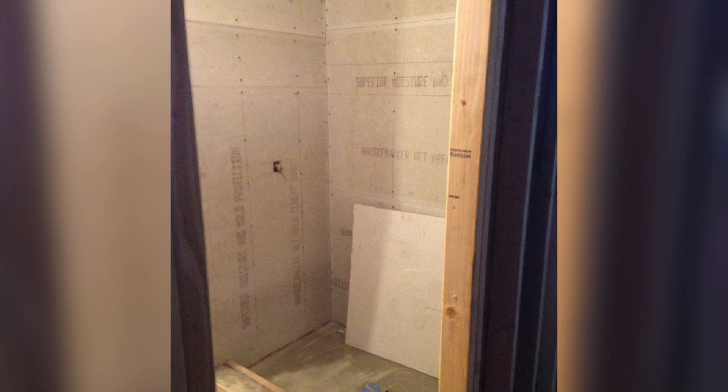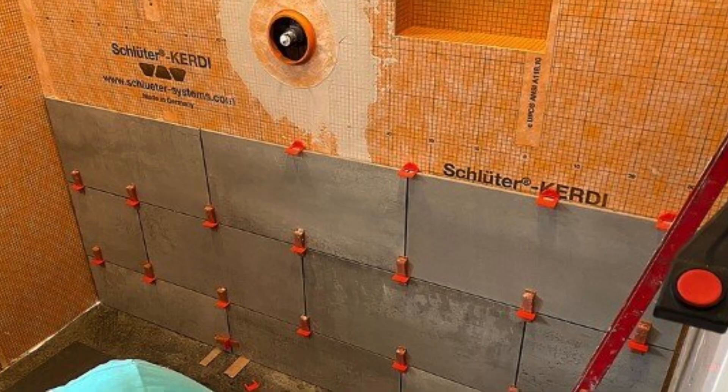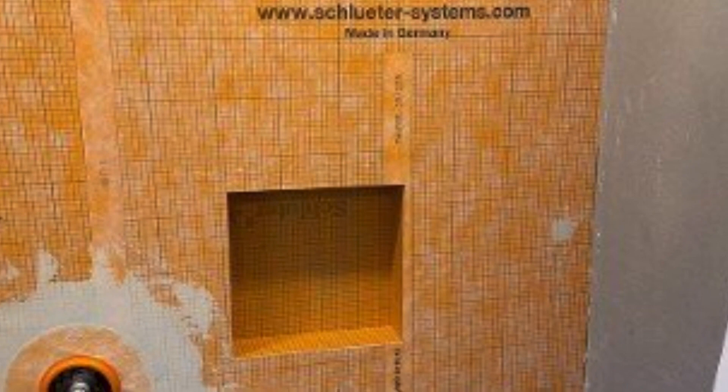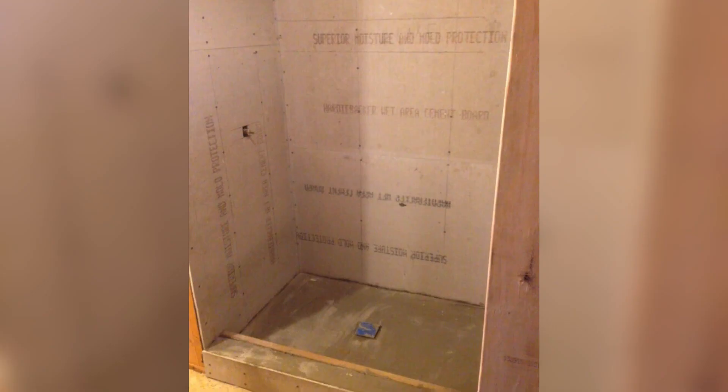We did the showers with hardy backer, and nowadays there are better and lighter systems like the uncoupling membranes. I don't know if you've heard of the Schluter system — this is great for mobile homes to take the weight off the installation compared with a hardy backer.